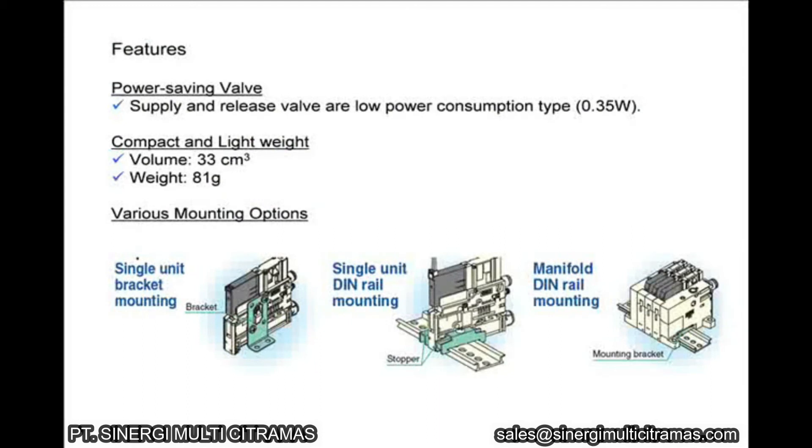Having seen how the energy saving function works, let's look at the other features of this product. Low power consumption valves are used. The vacuum ejector is compact and light and can be mounted with a bracket or on a DIN rail.